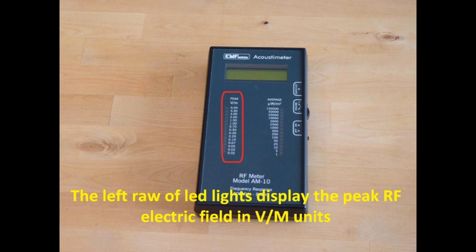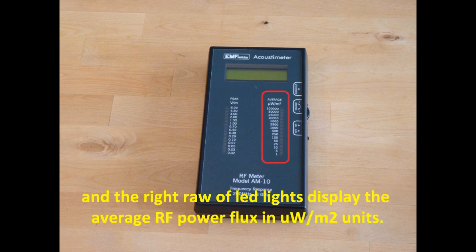The left row of LED lights displays the peak radio frequency electric field in volt per meter units, and the right row of LED lights displays the average radio frequency power flux in µW per square meter units.